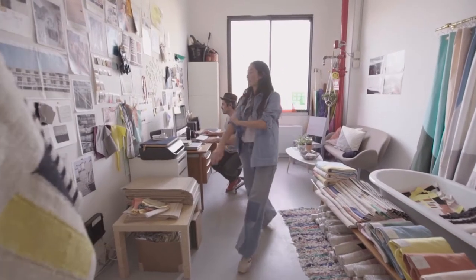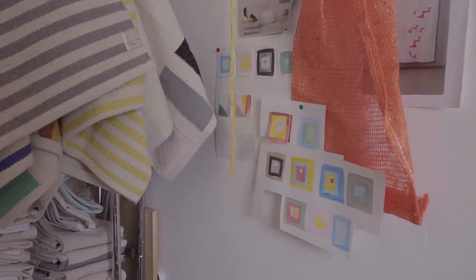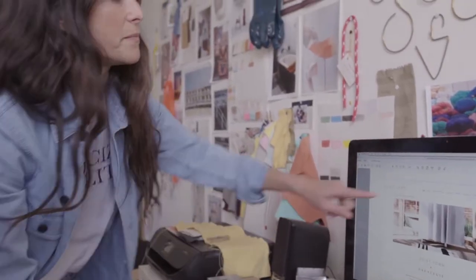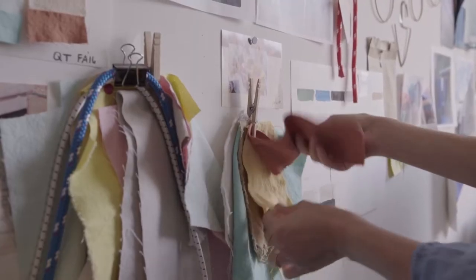Our creative process is pretty simple. I use watercolors, I create a palette, then go to my Pantone book and match it up, and then just start playing around with fabric.